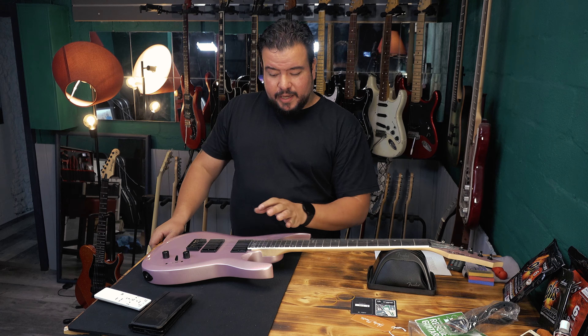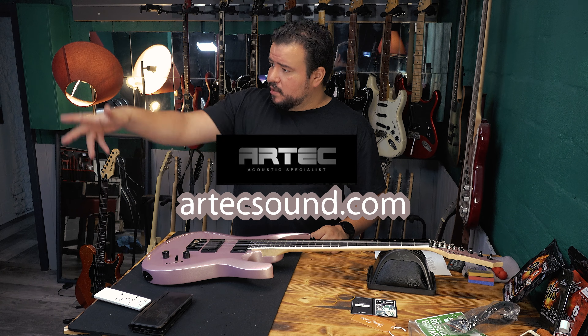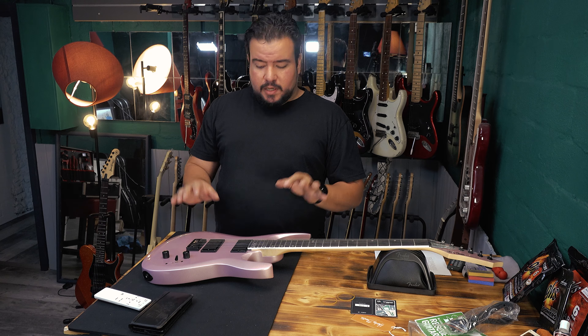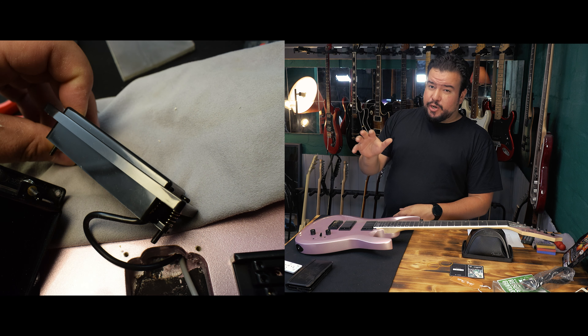Now to the pickups: Artec ceramic pickups. If you don't know Artec, they make a lot of preamps — I've got a pedal from Artec — and they make great pickups. If you think, 'Oh, 150 Euro, I really have to change these pickups,' please wait and check them out first, because I think they are pretty great.